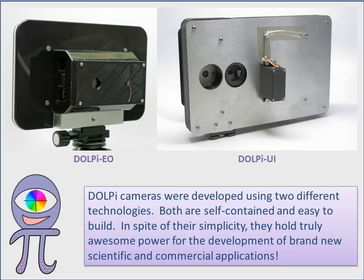DOLPI cameras were developed using two different technologies. Both are self-contained and easy to build. In spite of their simplicity, they hold truly awesome power for the development of brand-new scientific and commercial applications.